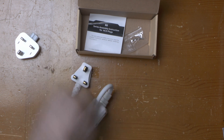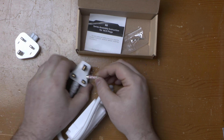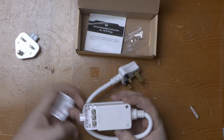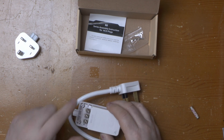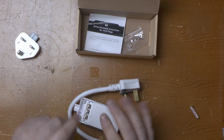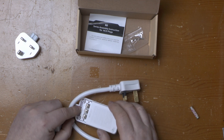And it hasn't got a fuse. For those overseas, you'd normally have a fuse like this in the plug, but this plug doesn't have one — and neither does the RCD itself. So this shouldn't even be on sale in the UK.